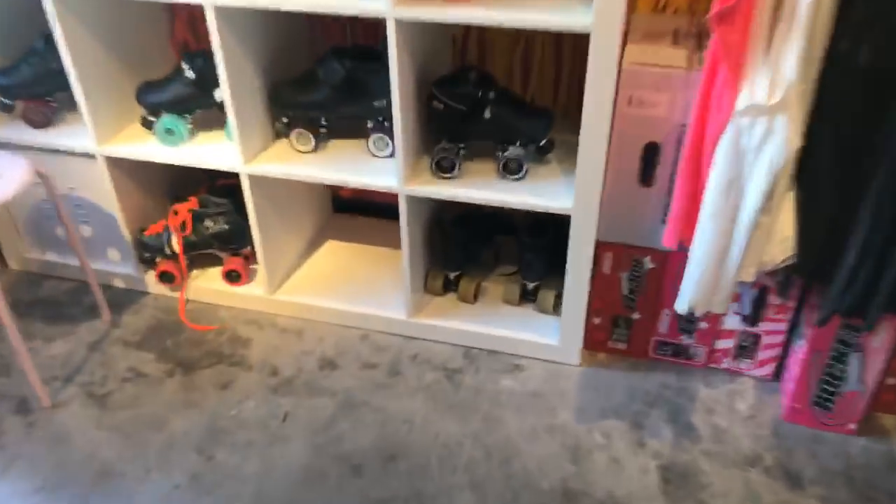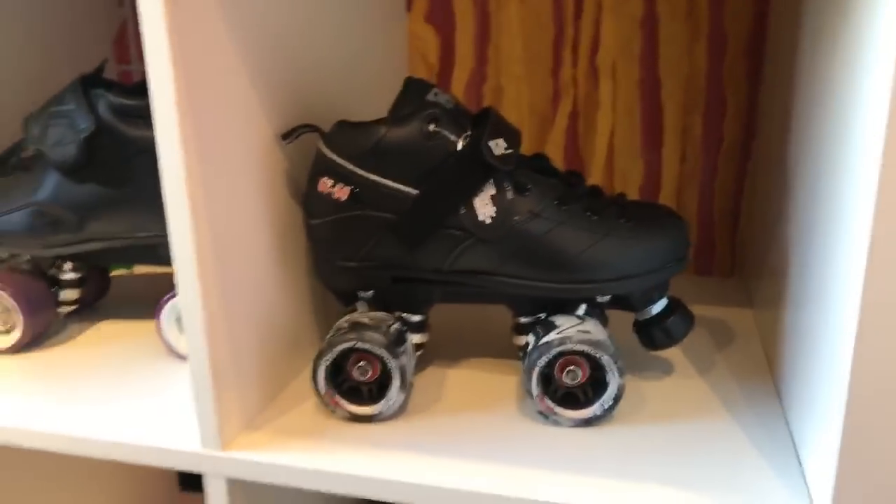With roller skates, the price directly correlates to quality. When you're spending $300 on a brand new Moxie Lolly, it really is a quality boot that's going to last you a long time. That said, there are other options when you're first starting out. What I did when I first joined roller derby was go on Craigslist and find someone who had just quit roller derby — I got her entire setup for really cheap. Those skates lasted me two years; they were similar to the Rydell version of these, less than $100 used, and they worked great.